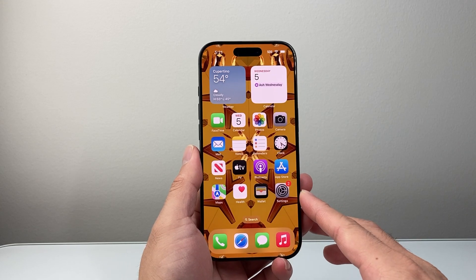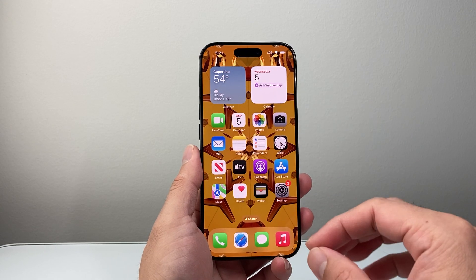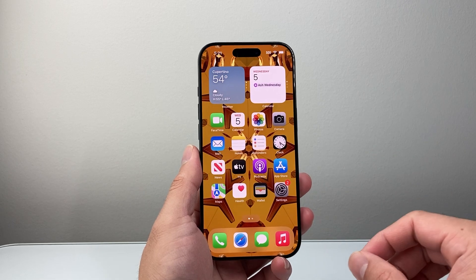Hey everyone, Techcommenter here with a video for you guys. In today's video I'm going to share how to clear RAM on your iPhone. So let's get started.